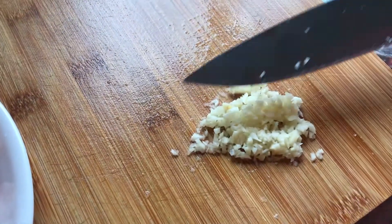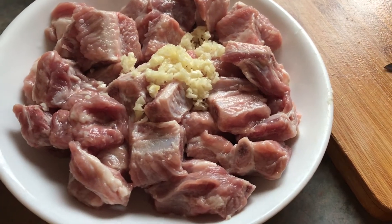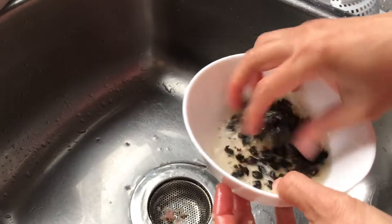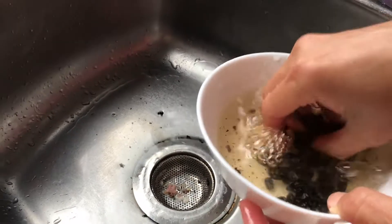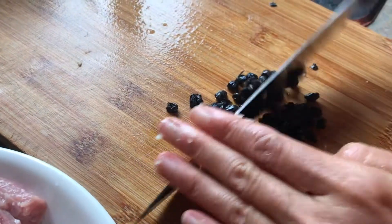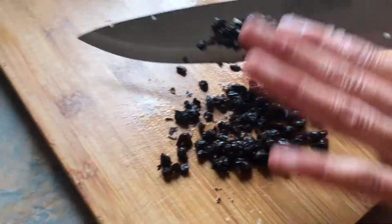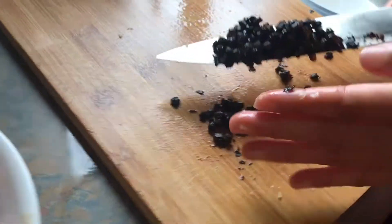The garlic has been minced and it looks like this. I'm going to put it over the ribs. For the black beans, just rinse them with water two times and then chop and mince them. It does not have to be that fine, just roughly minced.